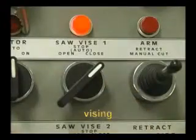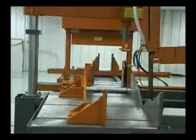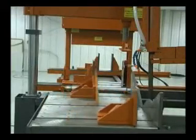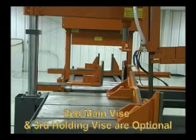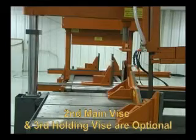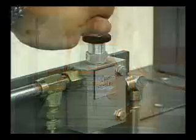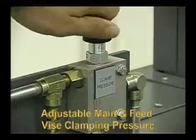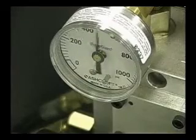Full stroking vises clamp at the touch of a switch and hold the material in place to ensure accurate cuts. The wear plates on the vise and saw bed are heavy duty and easily replaceable. Clamping pressure is easily adjusted from 0 to 1500 pounds, and feed vise pressure is adjustable from 0 to 2500 pounds.